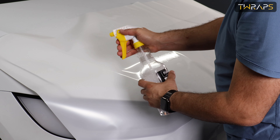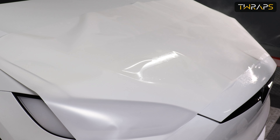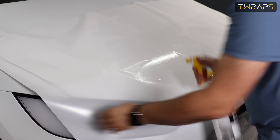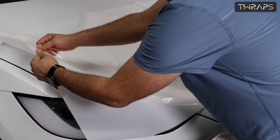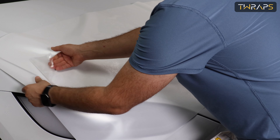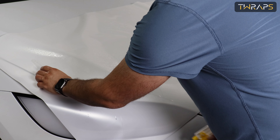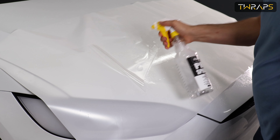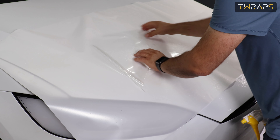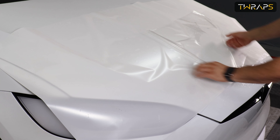Place it on the hood, spray the film on top, peel off a little bit and spray the easy side. Then peel some more, spray the easy side, and do that all the way to the middle.